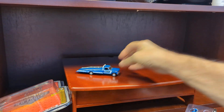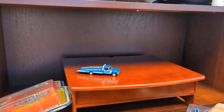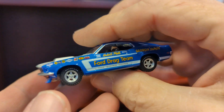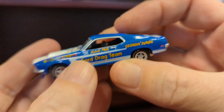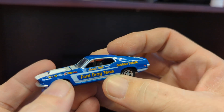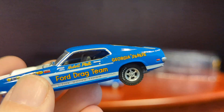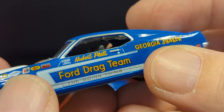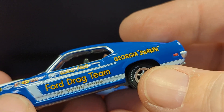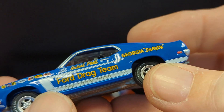But that's not really the star, or shouldn't be the star of the show. I guess being the HD trucks, it should be, but... yeah, there's a Mustang involved. So it comes in the package. There are also the little ramps for the back of the truck. Let's see if we can read the name on that. Georgia Shaker, Ford Drag Team, The Going Thing.